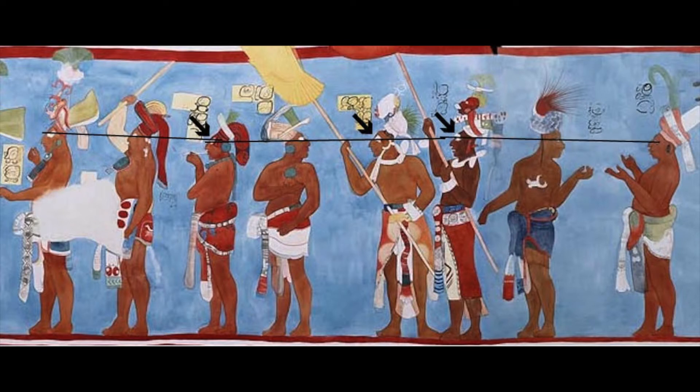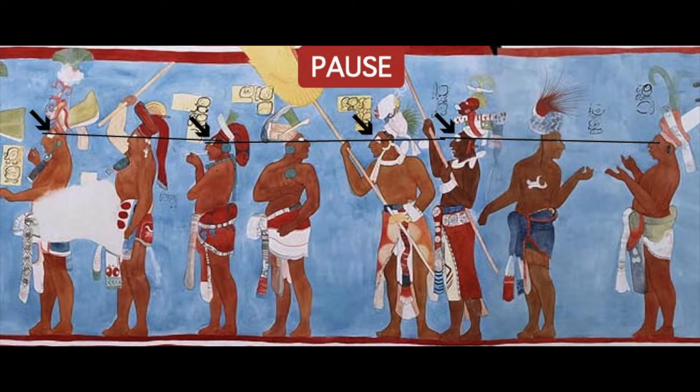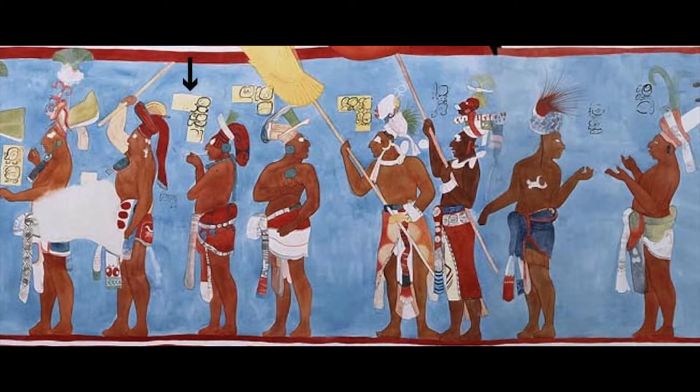The last alignment links warriors six, seven, and eight. The white glyph box in front of the third warrior is a replacement that doesn't fill the space of the original box.